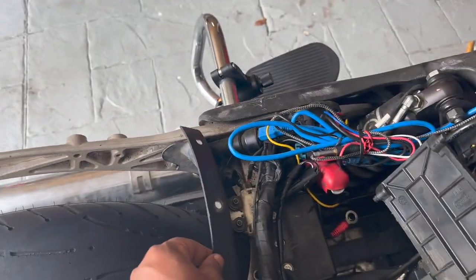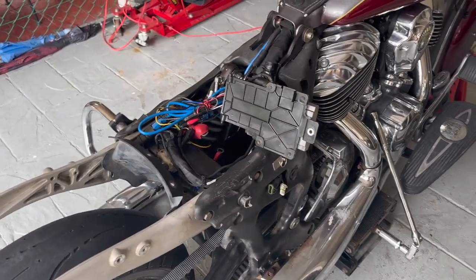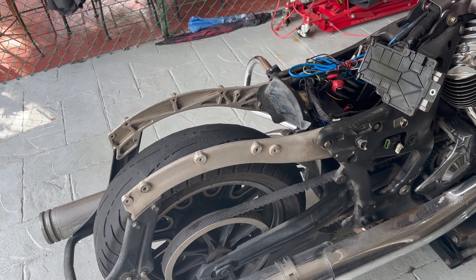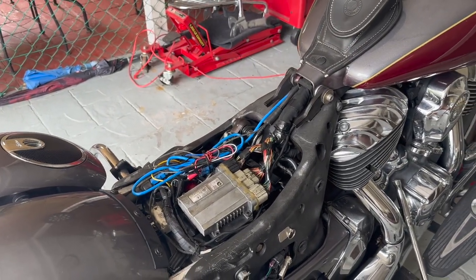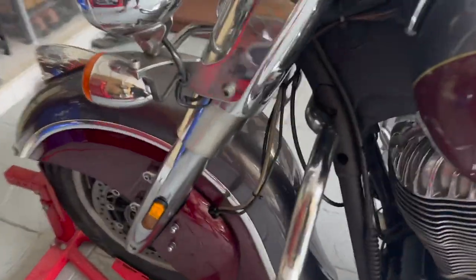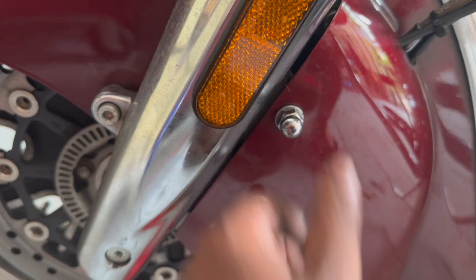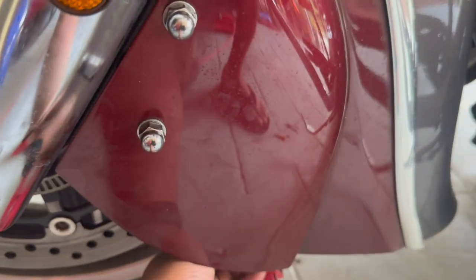I've put the mud guard back and bolted it in. Now I'm putting the fender back — you don't need to remove the battery, so save yourself the trouble. Refer to the linked video for reinstalling the fender. Fender installed, saddlebags on, battery and ECU back in, all terminals connected. For the front, I cable tied the sensor wire to make it clean, then installed the caliper cover using the two 13mm bolts with a deep socket.